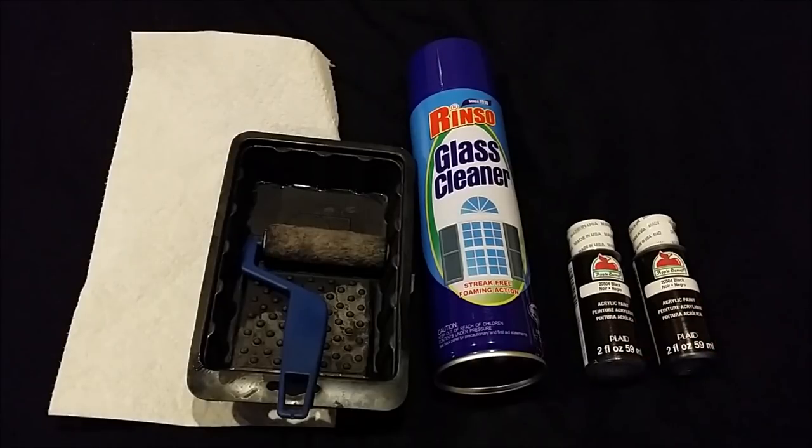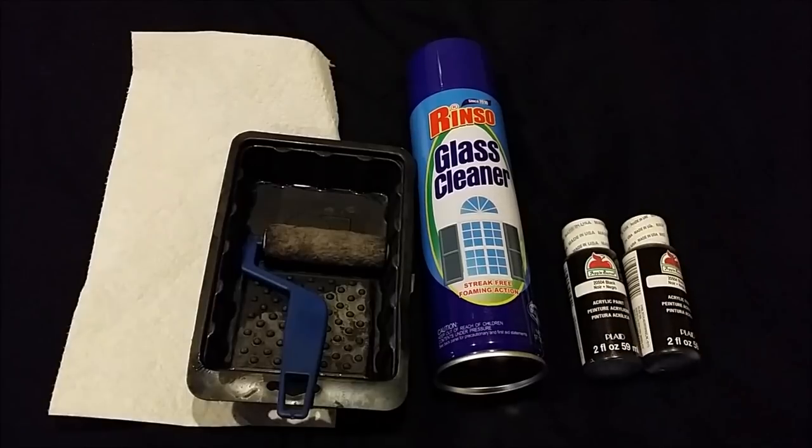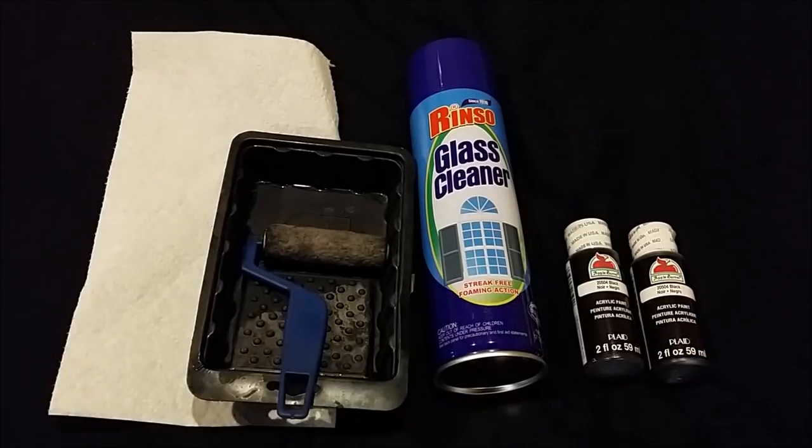For 99 cents you can't go wrong. The most important thing with the paint you use is that it's acrylic paint — as long as it's acrylic, go crazy. I get my paint at the local hobby store or arts and crafts store — those are 99 cents each. Obviously bigger tanks will need more paint, but other than that, this is what you need.